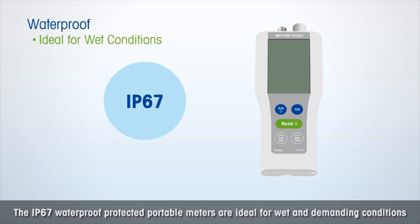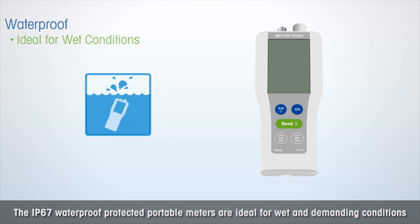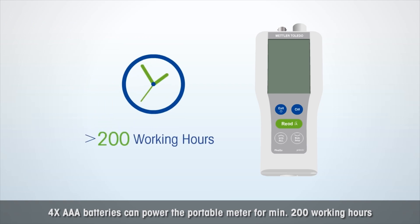The IP67 waterproof-protected portable meters are ideal for wet and demanding conditions. Up to 200 measurement data can be stored, and 4× AAA batteries can power the portable meter for a minimum of 200 working hours.